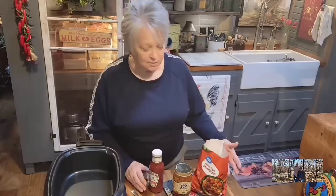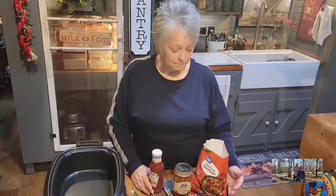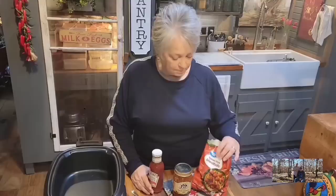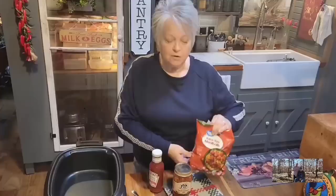This is a three-ingredient recipe. Some people call these cocktail meatballs, slow cooker meatball appetizers, jelly meatballs — just whatever you would call it. I just call it good. This is a 32-ounce bag of frozen Italian meatballs. They come out of the frozen section. I get these at Walmart or Kroger's — everybody pretty much carries these.